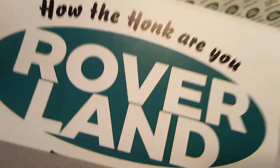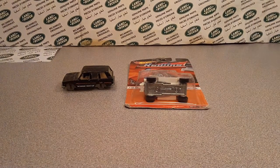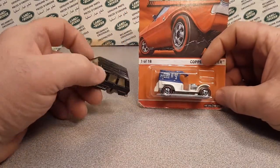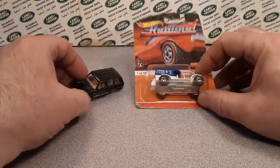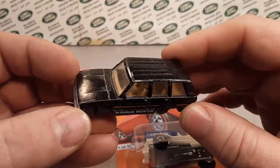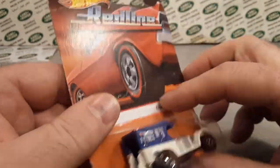Welcome to Rover Land, this is your friend Dan-O, and I got something for you today. It's a one-off Wednesday! You might be thinking, 'Well Dan-O, I don't really see the one-off there' — but what if Hot Wheels back in the day actually made a red line Range Rover?